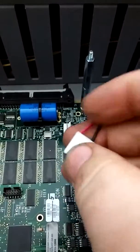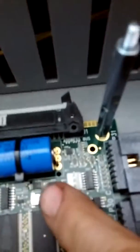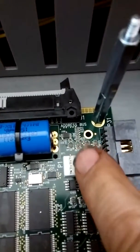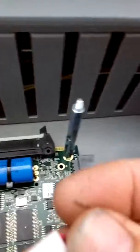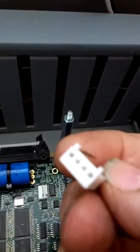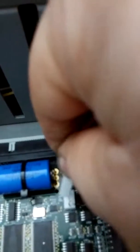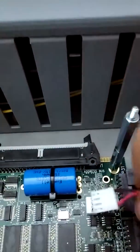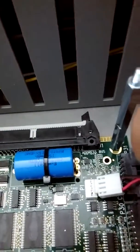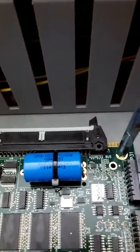When this connector goes on, it can only go one way. You can see there's a piece of plastic on the right side of this clip — that is where these two little dog legs are going to go, so it has to go this direction. When it goes on and snaps in and slides all the way down, the red is going to be on the bottom terminal and the black on the top.